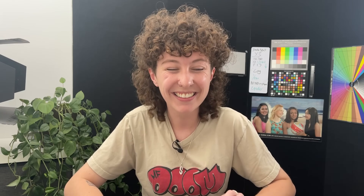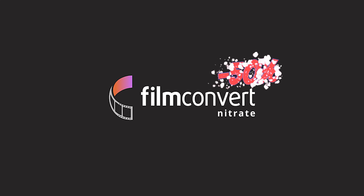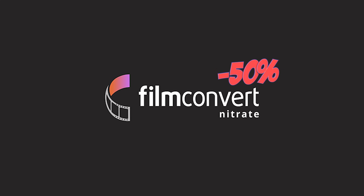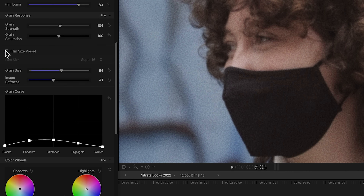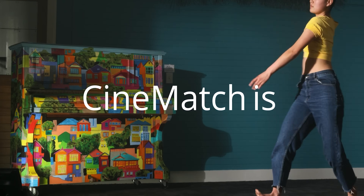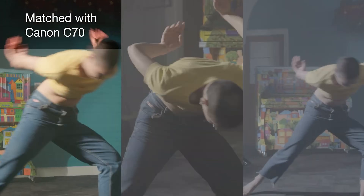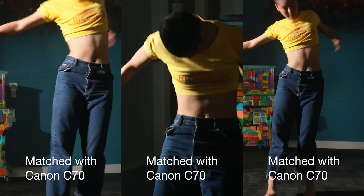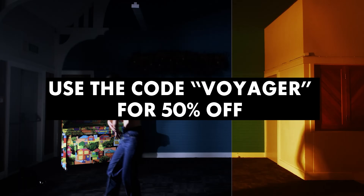Film Convert has let us share a special 50% off all products for their Black Friday sale. They have amazing products like their film emulation software Film Convert Nitrate, and also CineMatch, which allows you to quickly match the color and look of different camera sensors when color correcting multiple cameras for a project. Click on the link below in the description and use the code Voyager to get your 50% off.